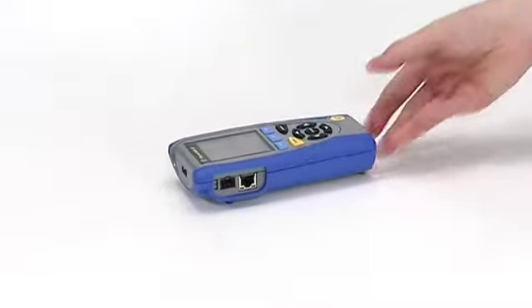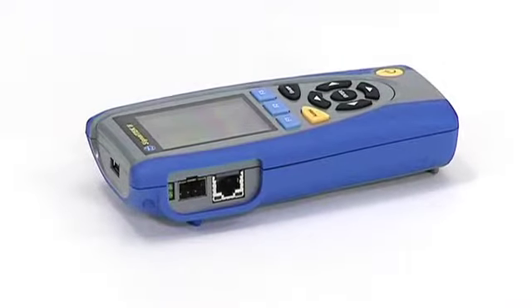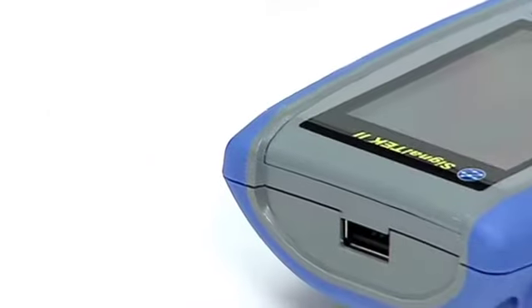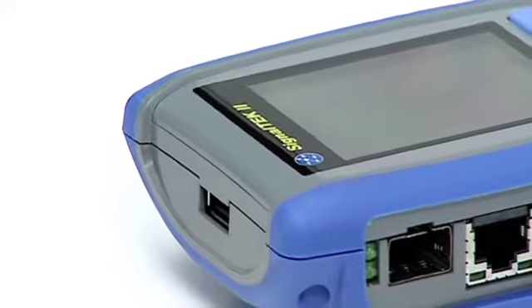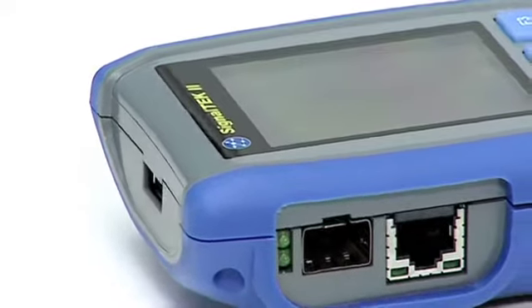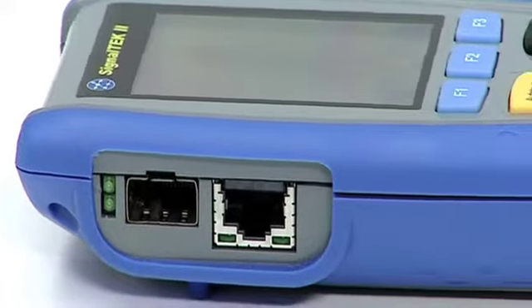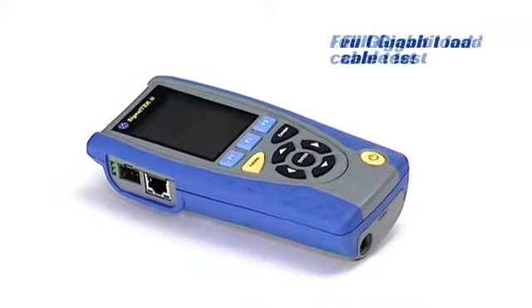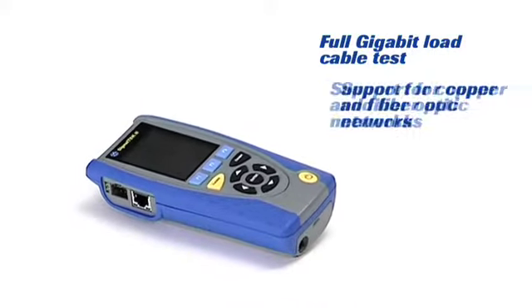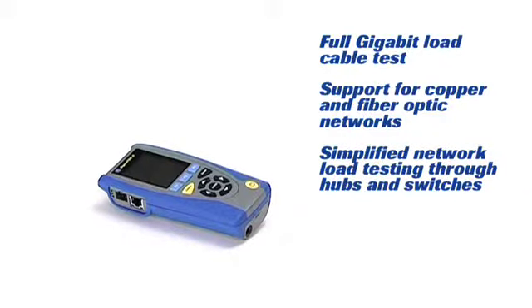This is SignalTek 2, our handheld cable and network qualifier designed to confirm correct installation of copper and fiber cabling, capable of supporting voice, video, data and IP camera applications over 10/100 megabit or gigabit ethernet. SignalTek 2 is essential for all installers of data cabling, whether working in residential premises, small to medium sized offices or industrial ethernet environments.